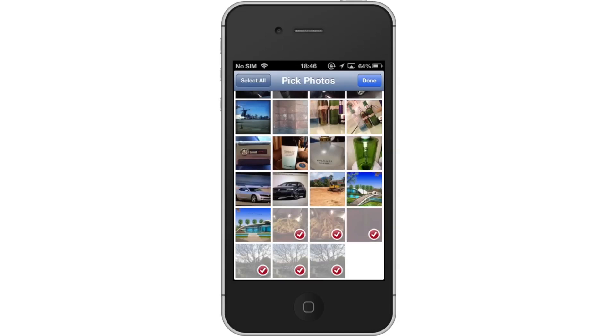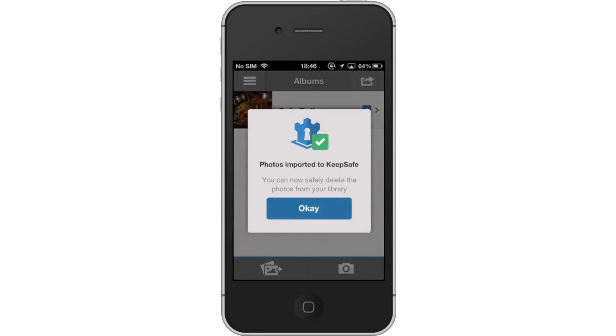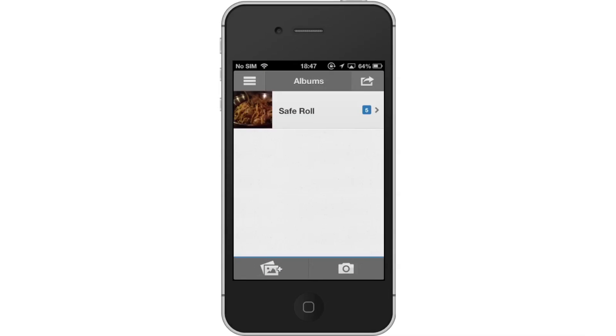Lastly, tap Done. Your photos will then load into the KeepSafe app. A box will appear letting you know your content has been successfully imported. You can now go back to your library and delete the photos you don't want shown. They will be safely secured in the KeepSafe app and by the passcode you created.